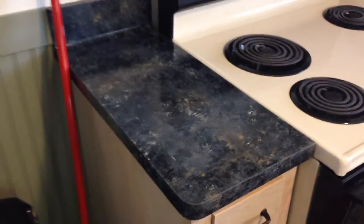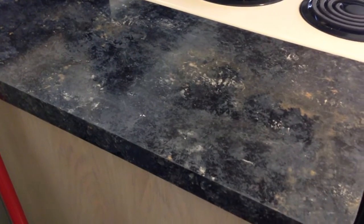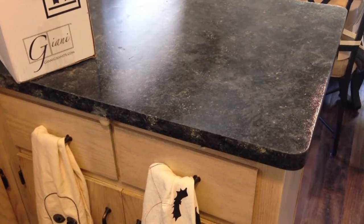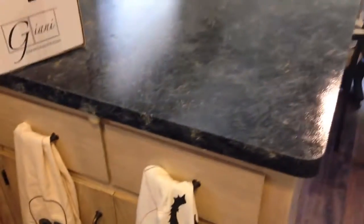When I did these, I actually did not even tape off or tarp off any of the cabinets down below. I was kind of rushing it and I really didn't get any of the paint on the cabinets. And if I did, I would just wipe it off real quick with a baby wipe and it came right off.